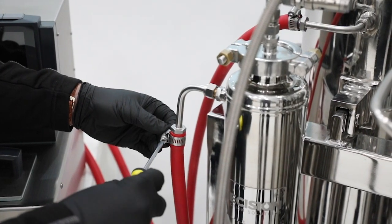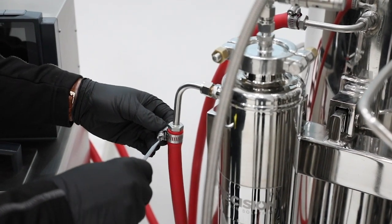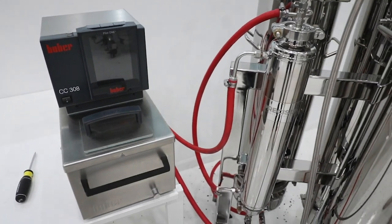Once you've connected all the hoses, you're going to want to go back over the system and tighten all the hose clamps. Once all the hose clamps are tightened, you're going to fill the bath up and turn the unit on.